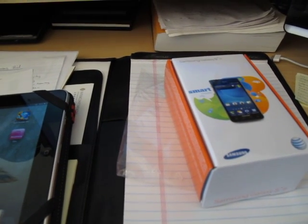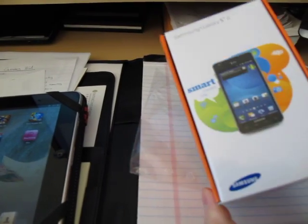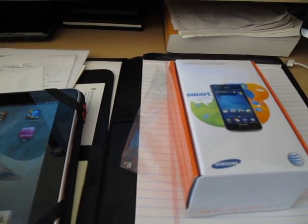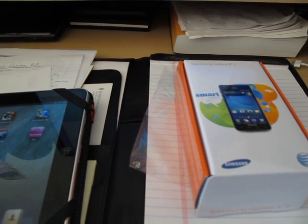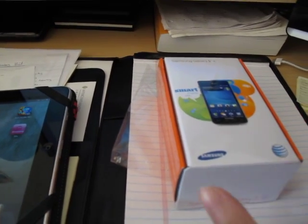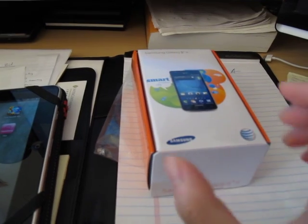Hi everyone, welcome to my second video — a more in-depth view on the Samsung Galaxy S2. If you recently bought the Samsung Galaxy S2 and you're still within your 30 days, the first thing I'll recommend is to return it and get the Samsung Galaxy S2 Skyrocket. It gives you the same exact features but a slightly bigger screen.